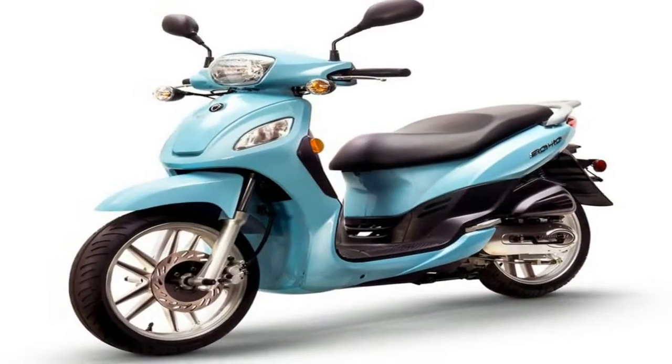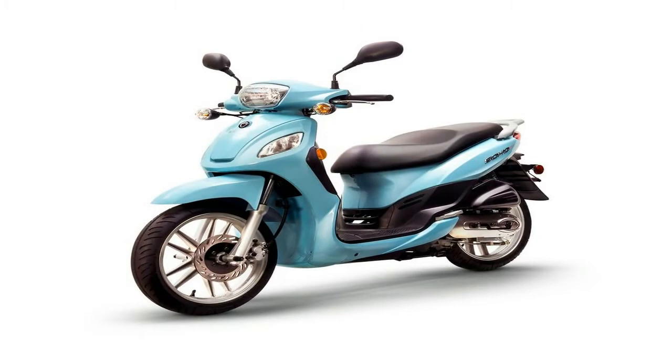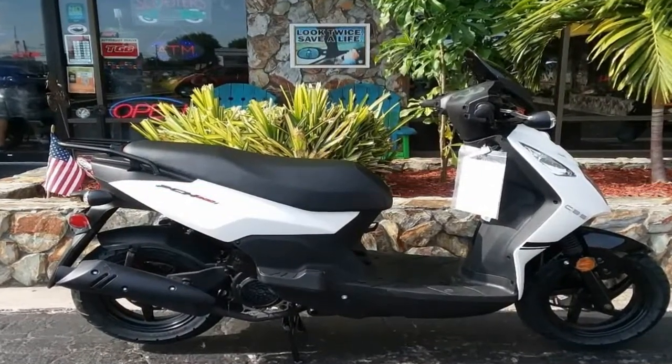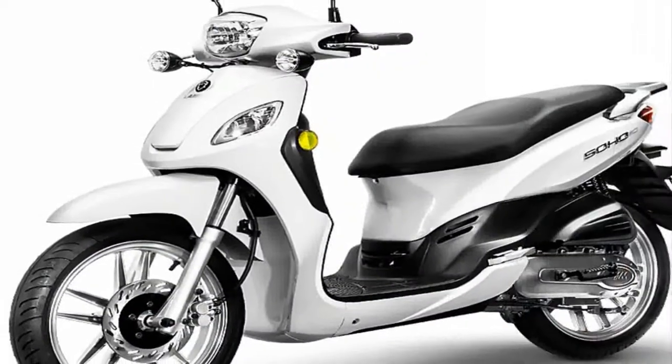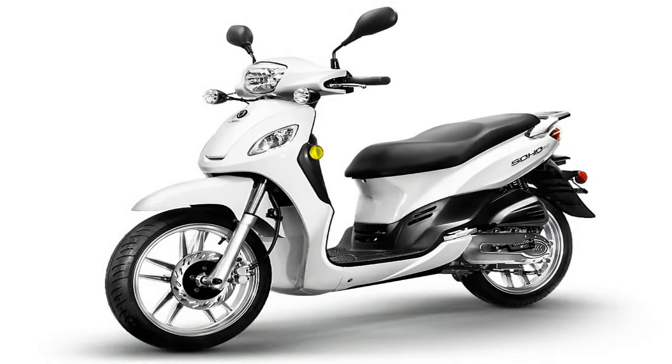A dual-pot, piston and anvil, hydraulic caliper pinches the 226mm front brake disc, and the 130mm mechanical drum binds the rear. No ABS or any such bollocks, just good old-fashioned brakes with honest feel and feedback.